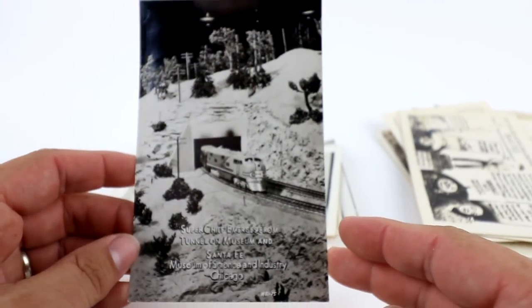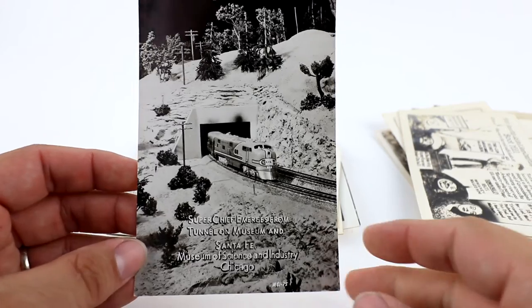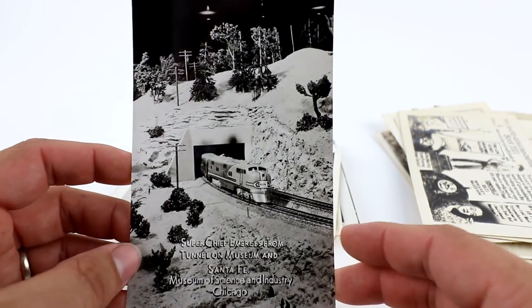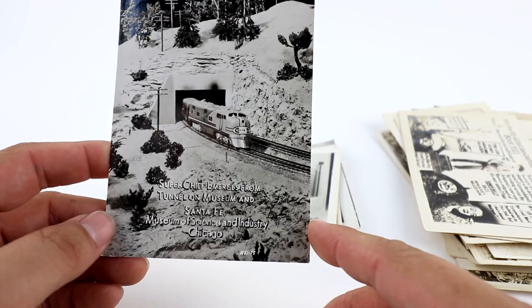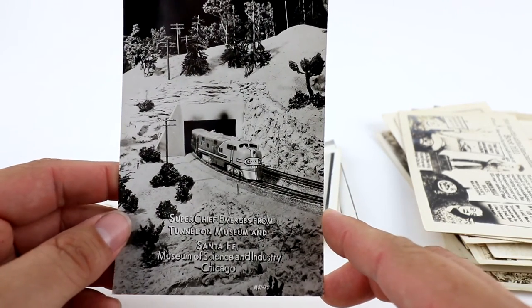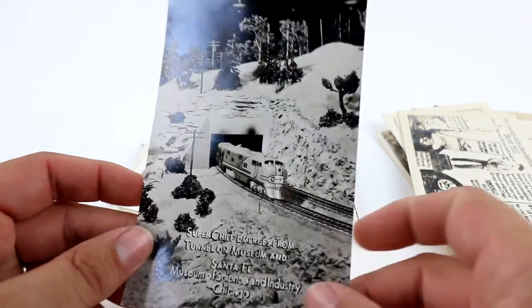This is a cool one from the Museum of Science and Industry in Chicago. This isn't actually a real train — it's a toy train, which gives it a little more value because model trains are great subject matter for real photo postcards. This one's a Super Chief, Santa Fe Railroad, which does very well. I think I started this one at like $12.99 or $15.99.